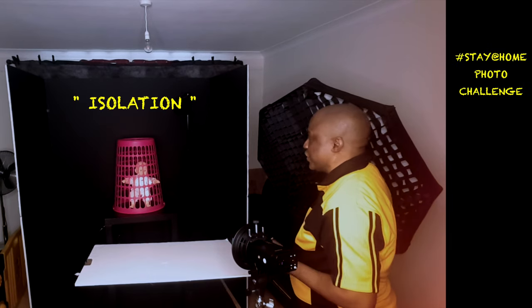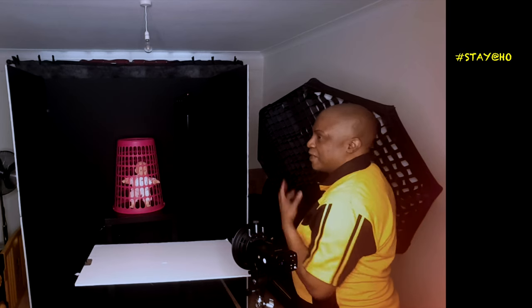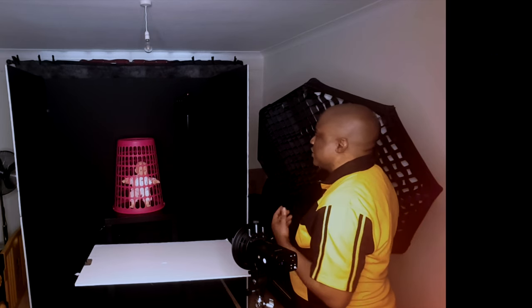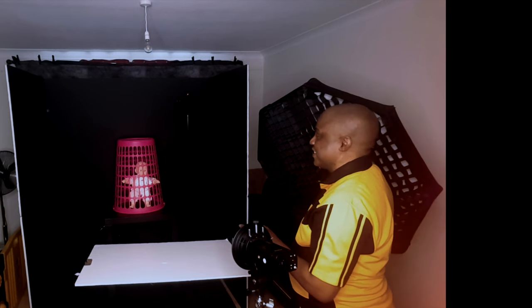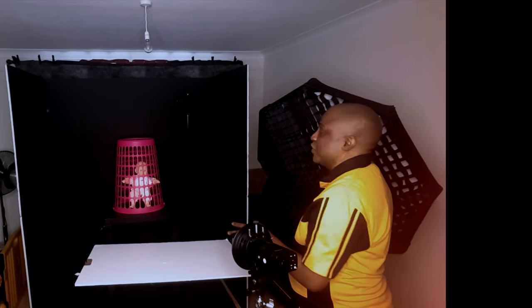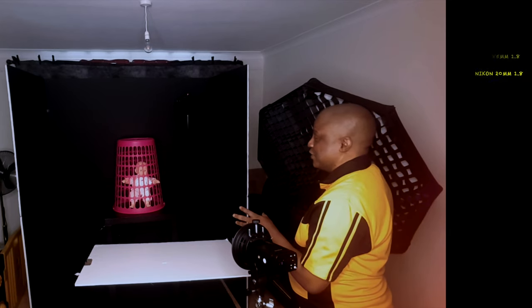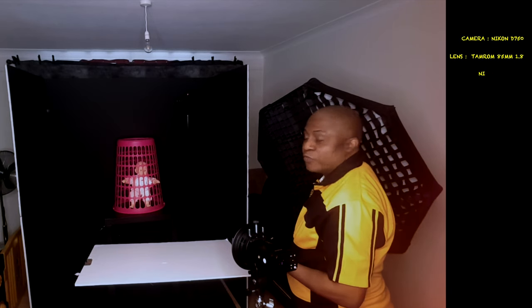Before I talk about the equipment, I just want to talk about the image and what I'm trying to show and how it matches the theme. This is someone in isolation — the laundry basket is serving as a place of isolation and the dog in there is trying to get out of isolation. So it's like being restricted from moving out.